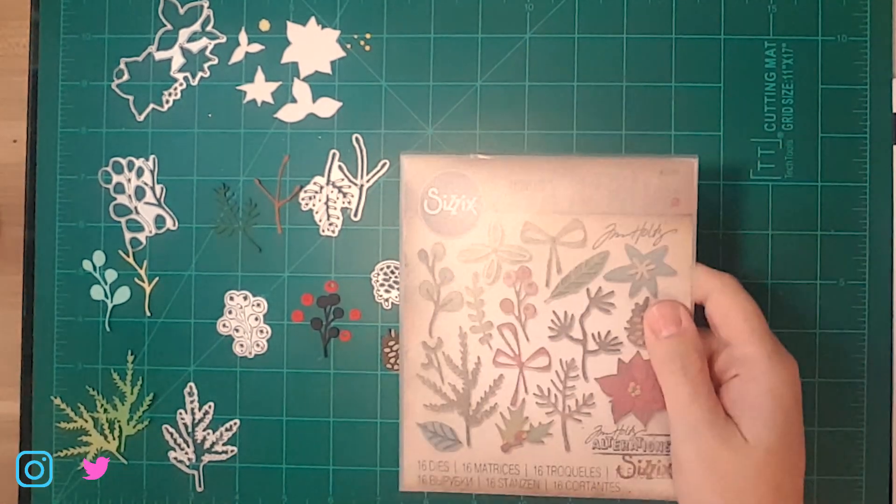Hi there, welcome to Crafty Shenanigans. I'm Shannon Smith and today I just want to share something kind of quick and simple with you. I've been using a die set I've mentioned on a few of my videos so far and it's one that I'm just having a lot of fun with, so I thought I would go ahead and show you a project that mainly focused on that set.